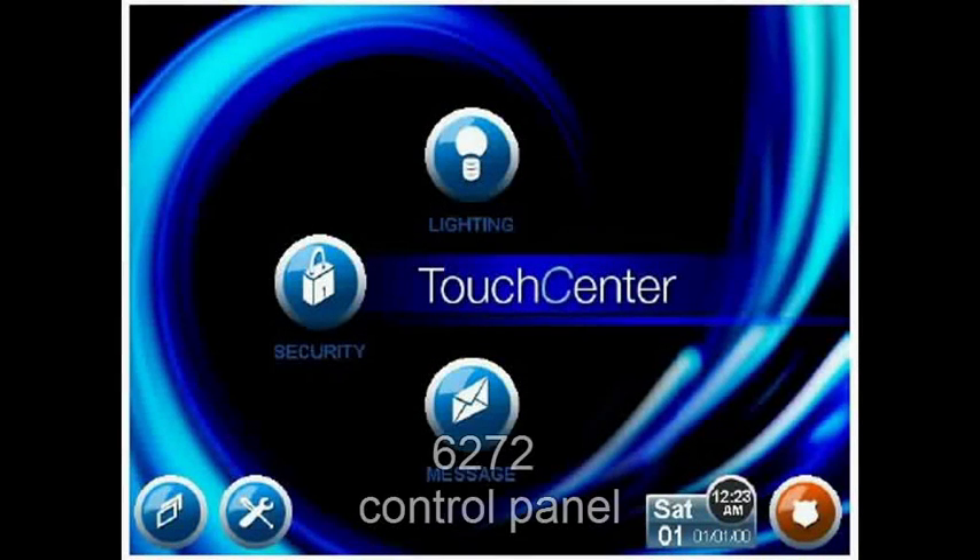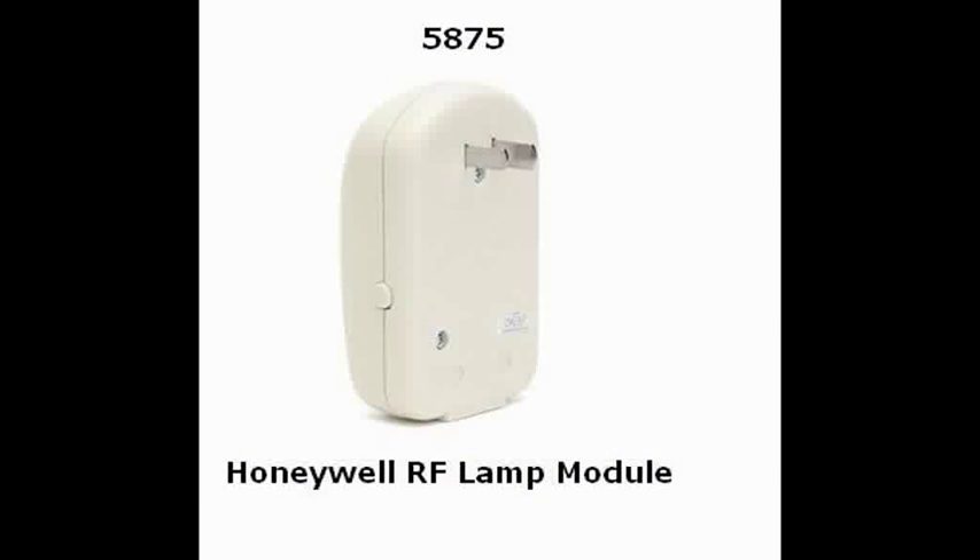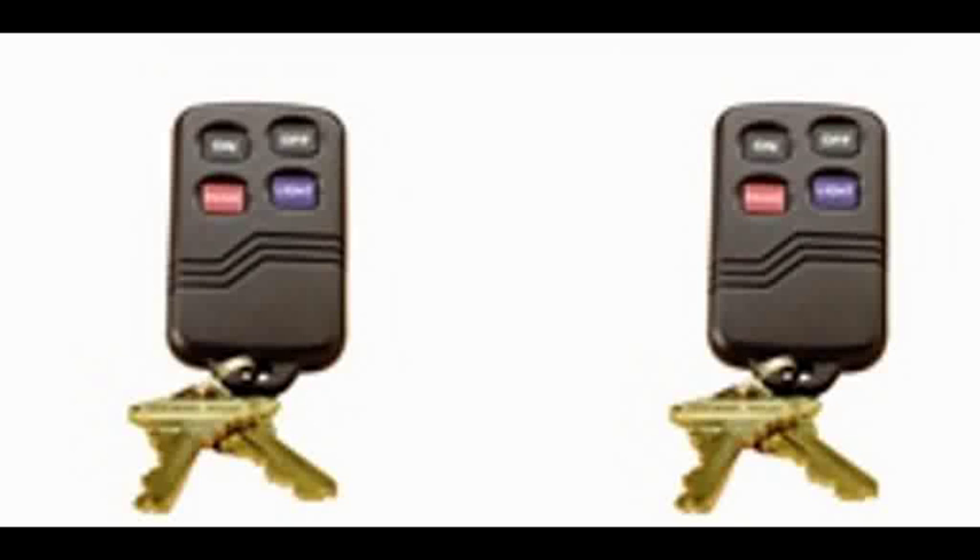Your alarm system can be used to control your household lighting. The 6272 control panel can utilize a system called X10 to control your lights from a touchscreen. Or you can use the 5875 RF lamp module to turn a light on or off using the same fob that you use for turning on and off your alarm.